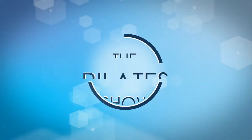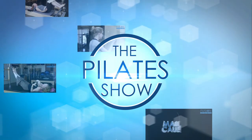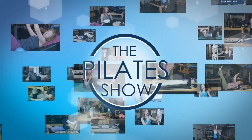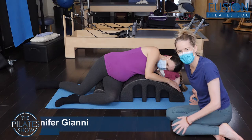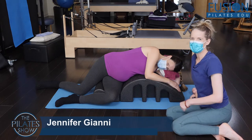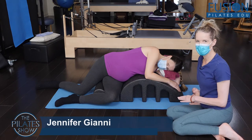Welcome to The Pilates Show, where we explore Pilates tips and techniques to help deepen the skill level of the movement educator while having fun. Jennifer Gianni here, and my beautiful friend Amelia is with us back on the foam barrel.